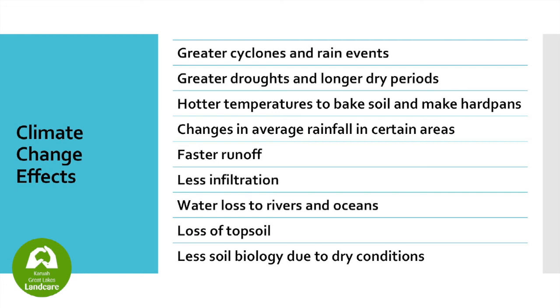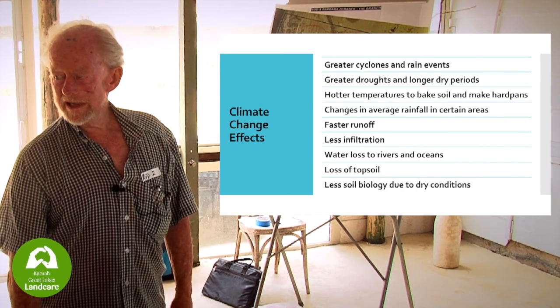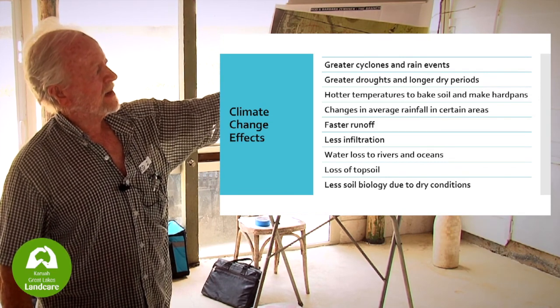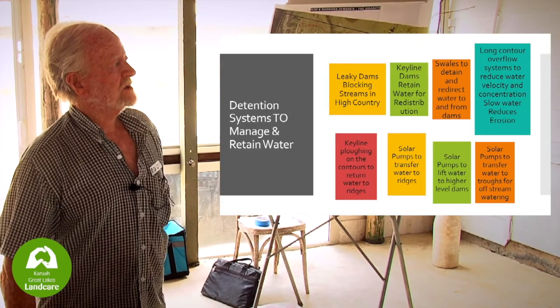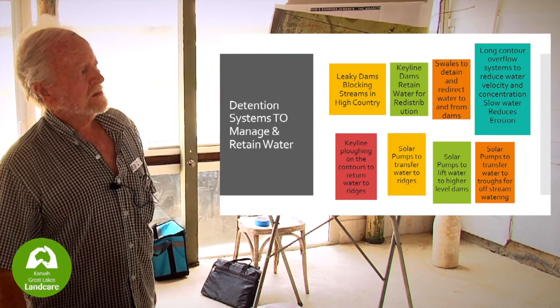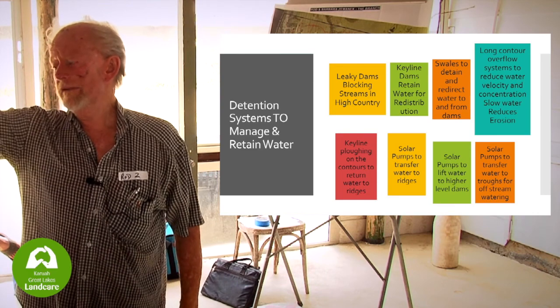The climate change effects we're dealing with: greater cyclones, greater droughts, hotter temperatures to bake the soil, changes in average rainfall, faster runoff, less infiltration, water loss to rivers and oceans, loss of topsoil, loss of soil biology. We're heading for a desert. Detention systems are what I'm focused on — leaky dams blocking streams in the high country to slow the flow of water down. It doesn't take the water out, it just slows it down. Keyline dams to retain water for redistribution, swales to detain and redirect water from the dams.